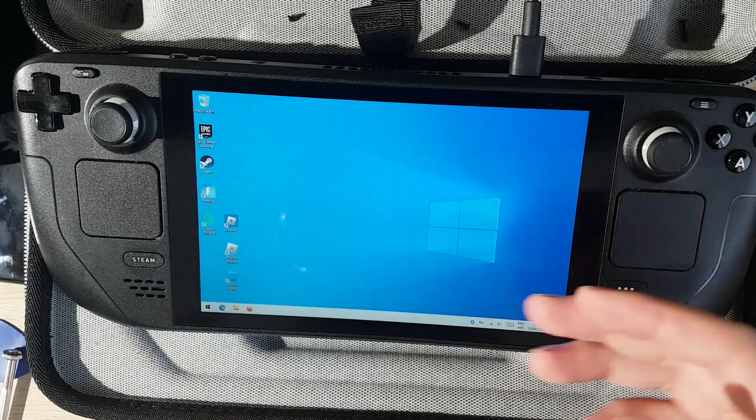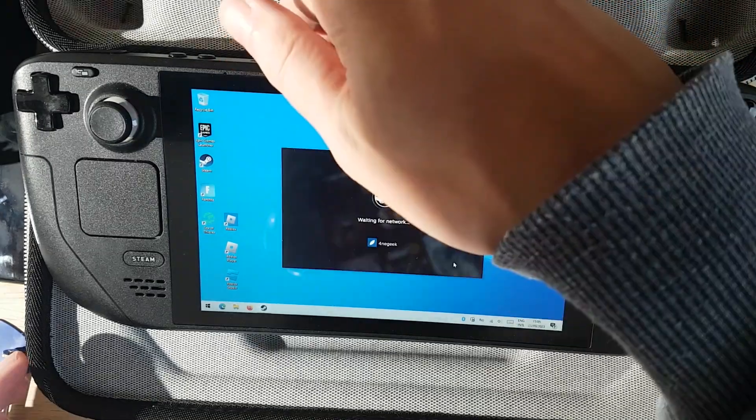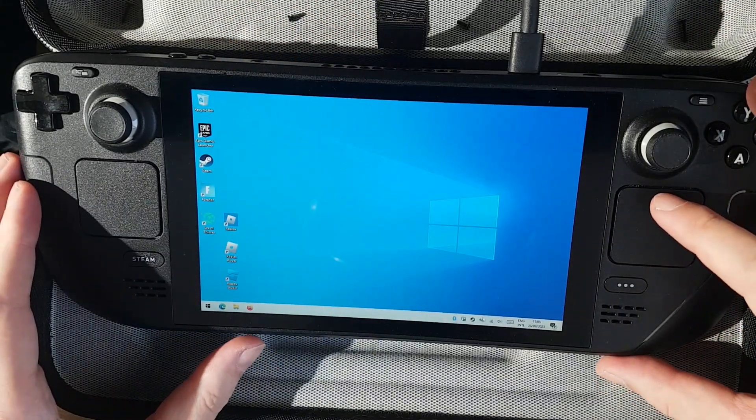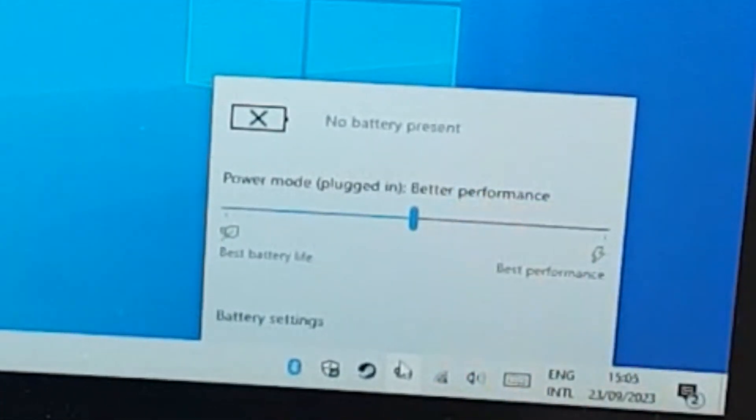As you can see, it runs okay without battery on Windows. The cooler is blowing very strong, stronger than usual. Let's see what is going on with the battery — it says no battery present.